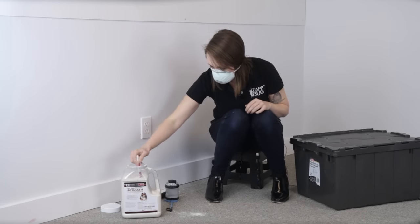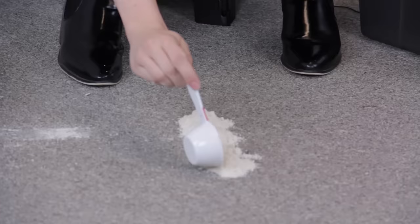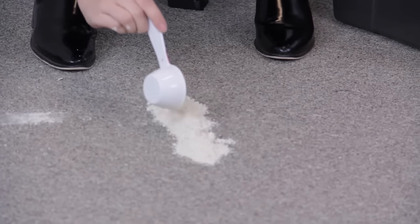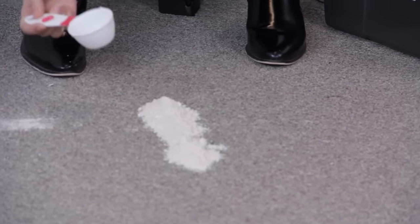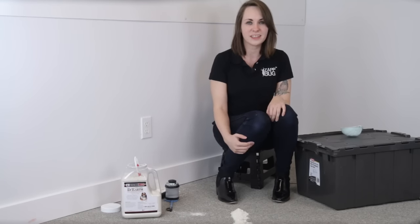Now I'm going to create my barrier. As you can see, I did a much thicker amount here than I did in the outlets or along the edge of the walls, and that's because I'm not trying to kill them as much as prevent them from coming near me. But that's all you need to do — now we're done, and you've successfully created a safe zone around your bed.